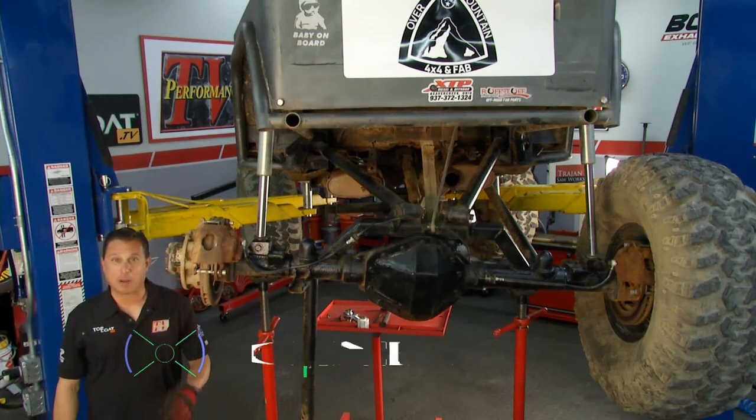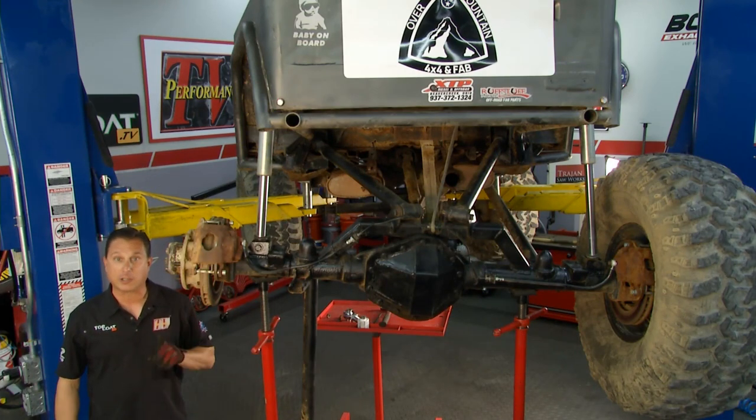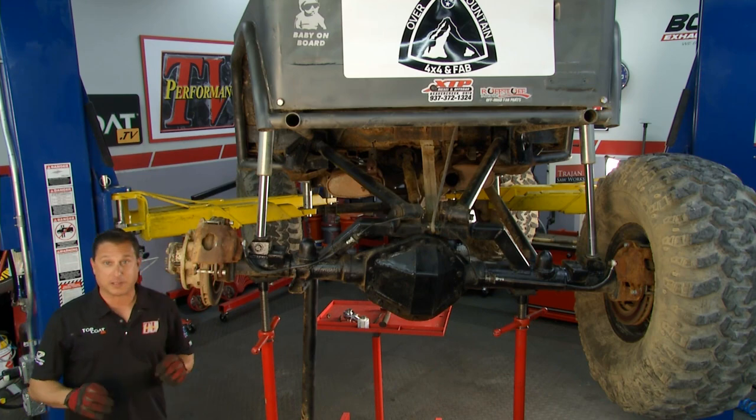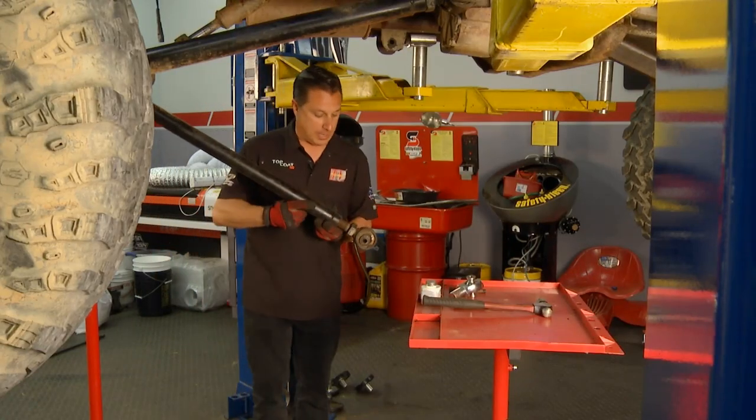Welcome to Performance TV presented by Top Coat. We've got a great show for you this week, and we're going to start off with this rock crawler. I'm working on the rod ends because they're worn out, and it is a pretty substantial job.